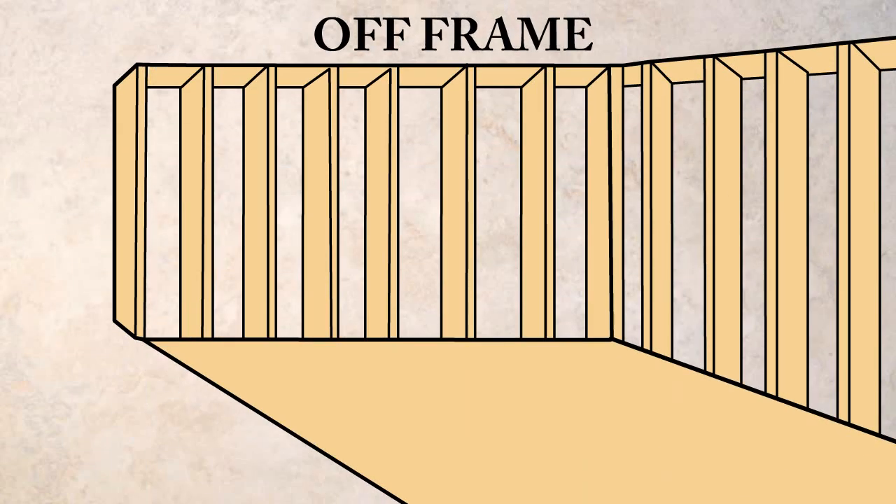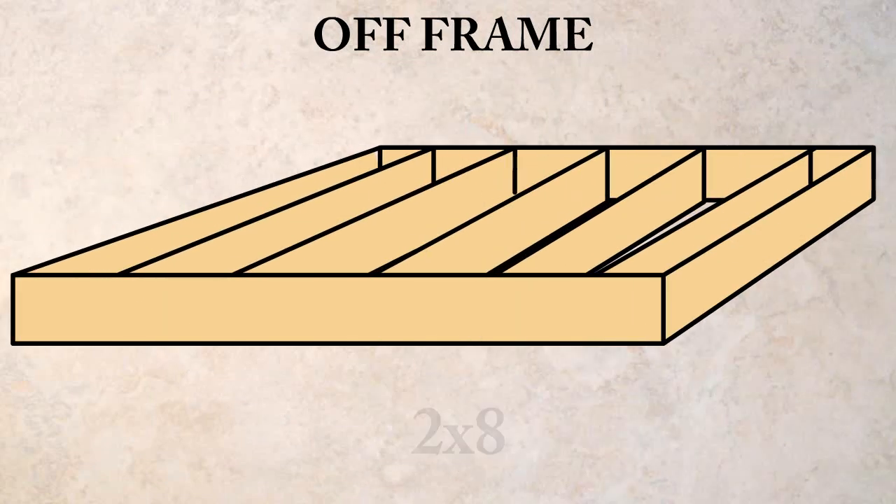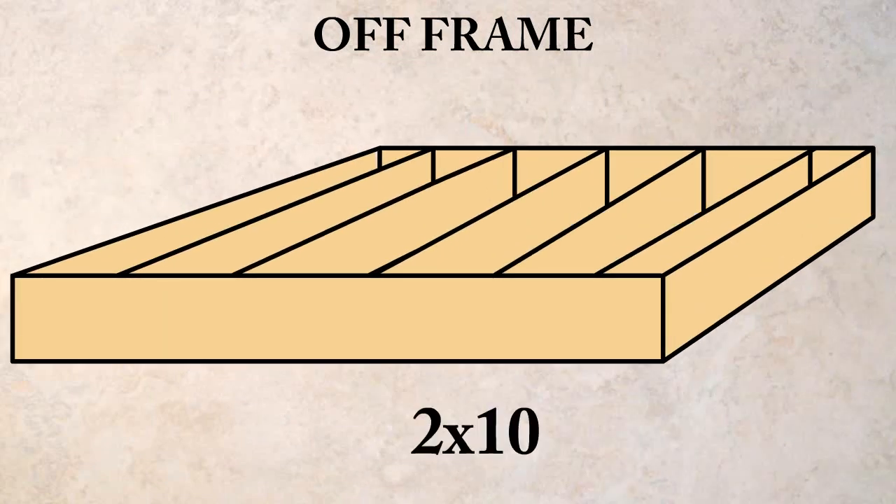The off-frame home is constructed on a temporary steel frame and has standard 2x8 or 2x10 floor joists.